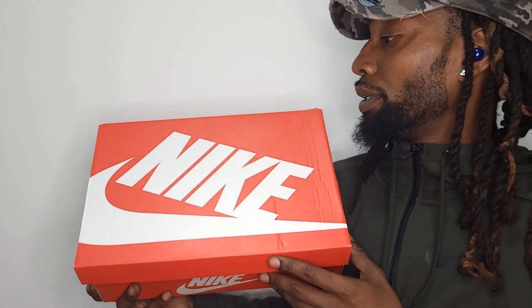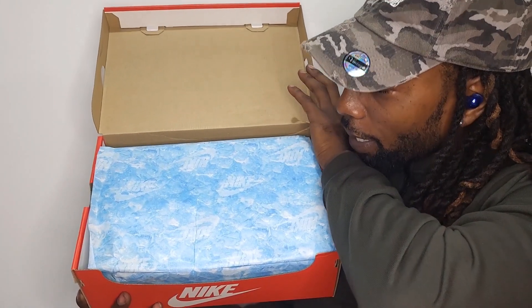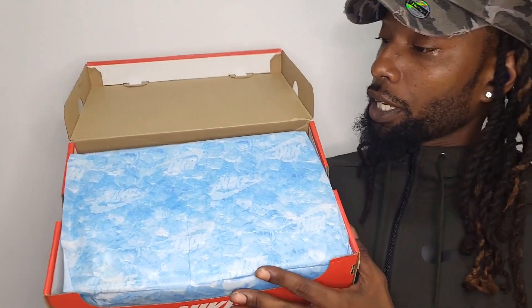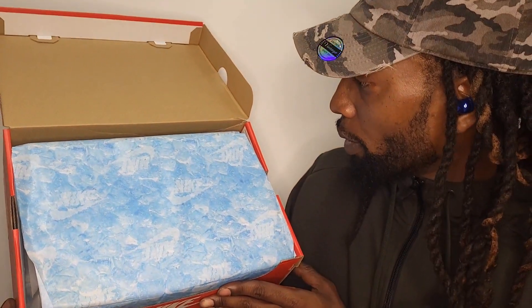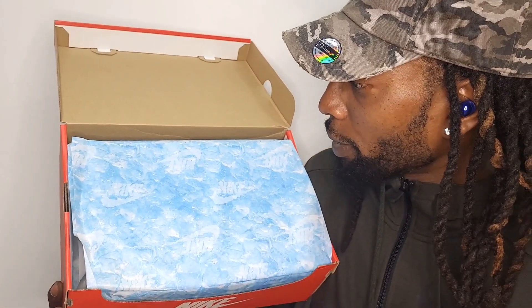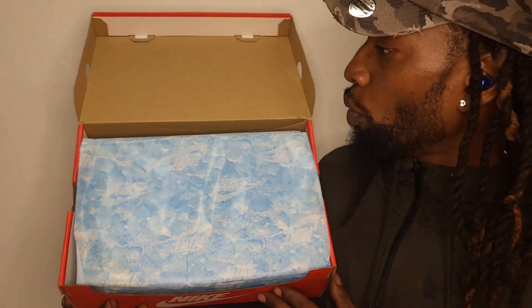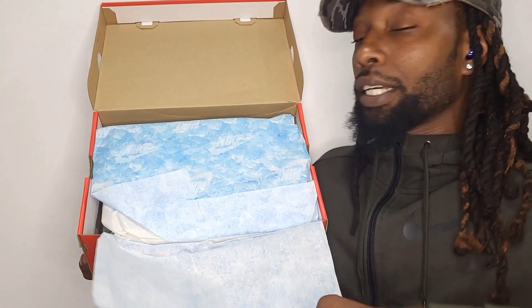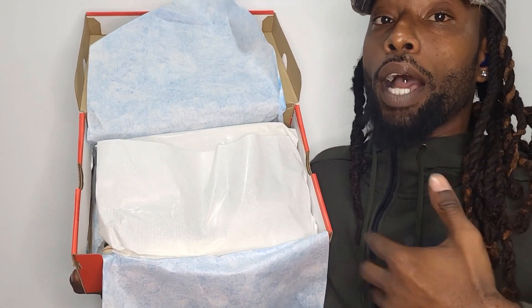Without further ado, YouTube, we're going to open these together, baby. Let's go ahead and peel that back. I like how they did this — this paper, take a quick and close look at that paper. It looks like water from far away, but I can see it looks like ice. These did come in a pack, and this was the colorway I liked most, I'm not going to lie. I love these.